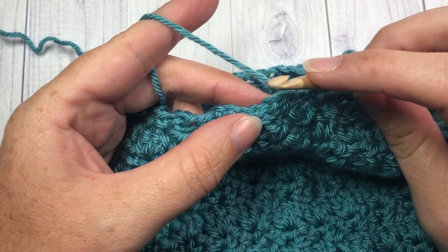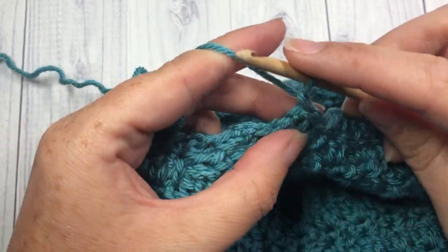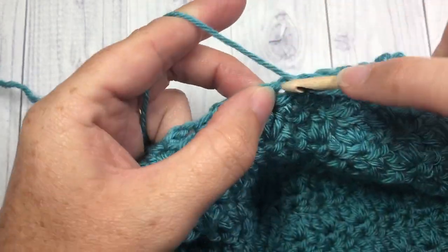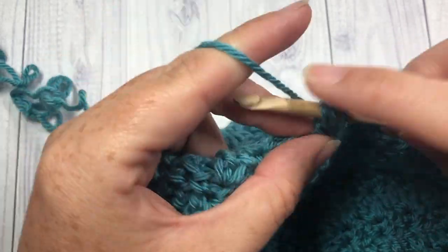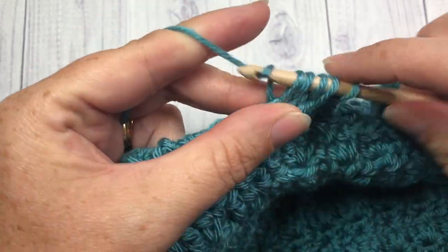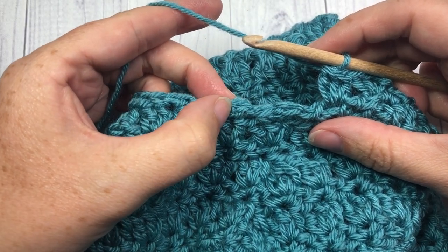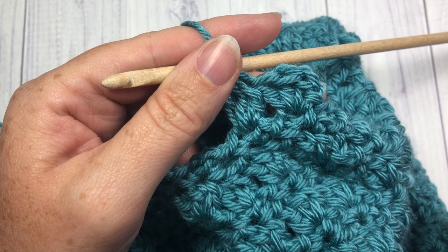For round twenty-one, slip stitch into that chain two space, chain one, and work three double crochet stitches into that same space. Then work a cluster stitch into the next. Repeat that all the way around: three double crochets into the next chain two space, followed by a cluster stitch into the next, all the way around. Join with a slip stitch into the top of your first stitch.